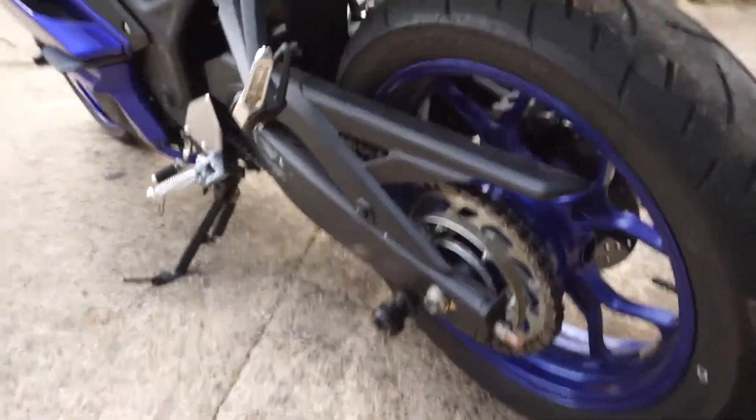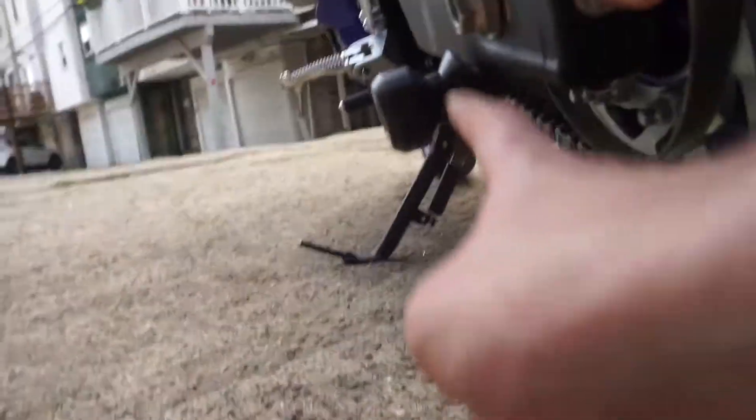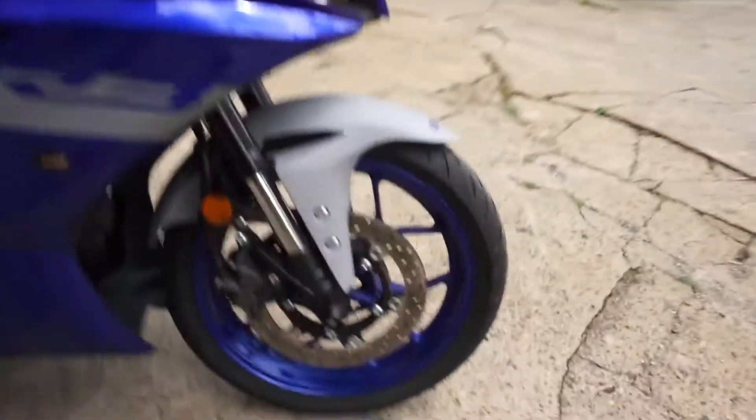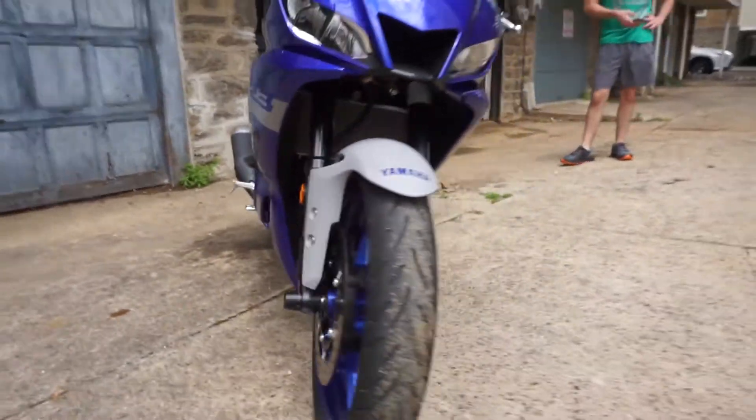Just one more walk-through of the spool sliders in the rear — pretty good amount of space there — and the front fork sliders look pretty good.